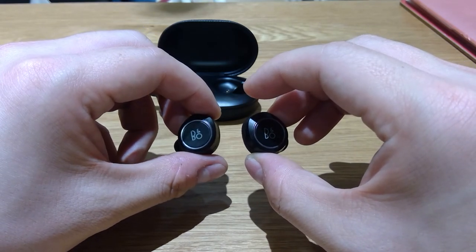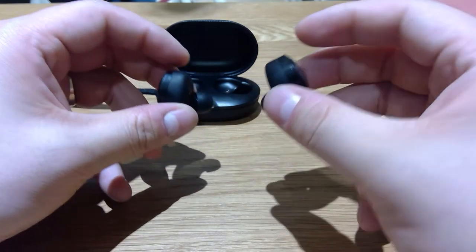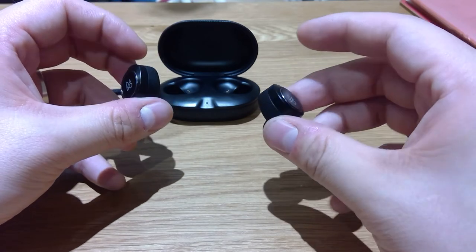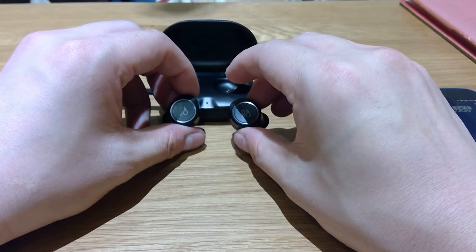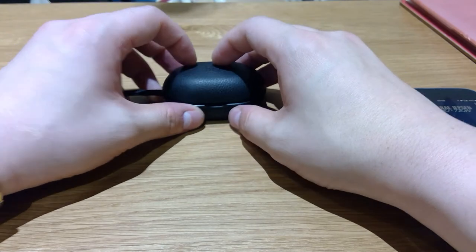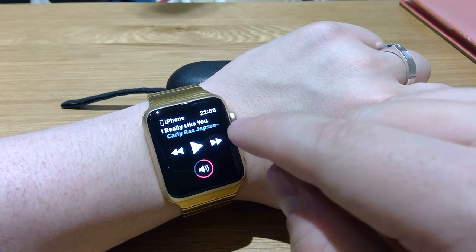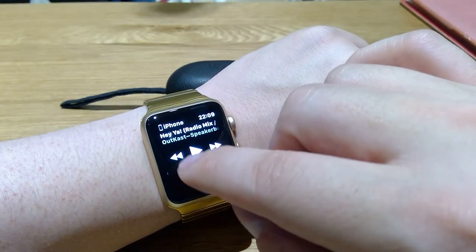When you put this in your ear and you want to press the controls, you might look too geeky in a public space. So if you're a bit embarrassed to look too geeky, what you do is use your Apple Watch — pretend you're checking the time or reading a text from a friend — but all you need to do is just flick here and there to change the track.